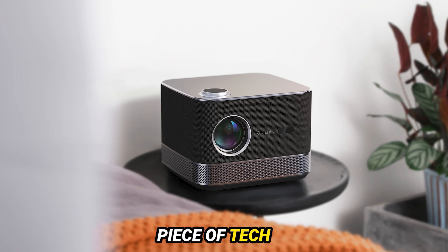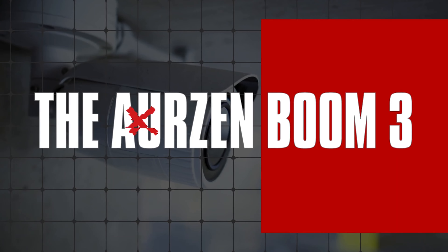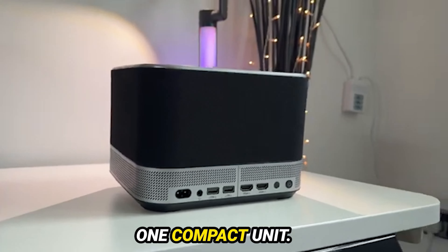Today we're diving into an exciting piece of tech that's perfect for all you Apple enthusiasts out there. I'm talking about the Ozon Boom 3, a versatile 3-in-1 entertainment device that combines a projector, a speaker, and a smart TV all in one compact unit.